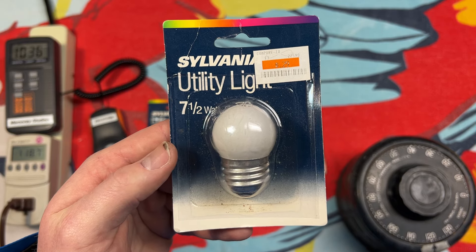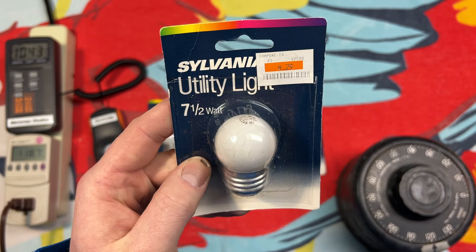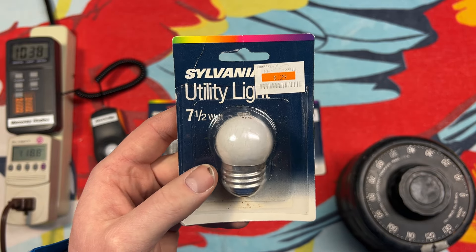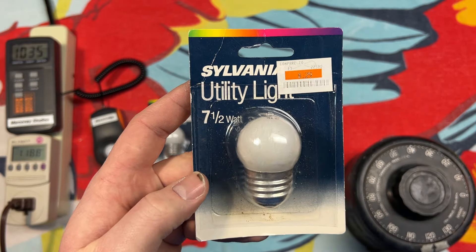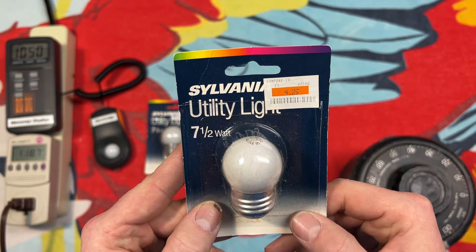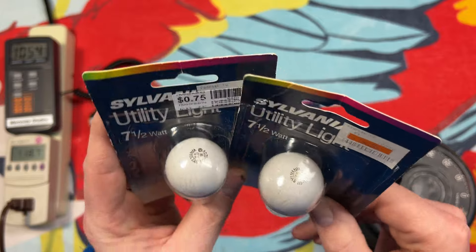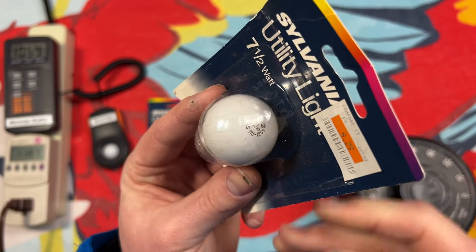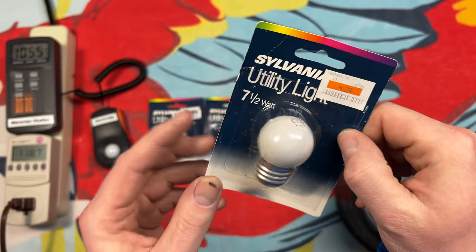Hello everybody, today we're going to be taking a look at these Sylvania 7.5 watt S11 medium base utility lights — you can call them nightlight bulbs too. These are my absolute favorite when it comes to miniature incandescent bulbs. I just love the look of this. Look at how big the base is compared to the bulb, it's comical. The original sticker says they were $0.29 a piece back in the day, but I picked these up at the restore for $0.75 a piece, and we have a very nice etch on the top, which is definitely what caught my eye. I love these little bulbs, especially when they have the etch on top — that is just like the sweetest piece of candy.